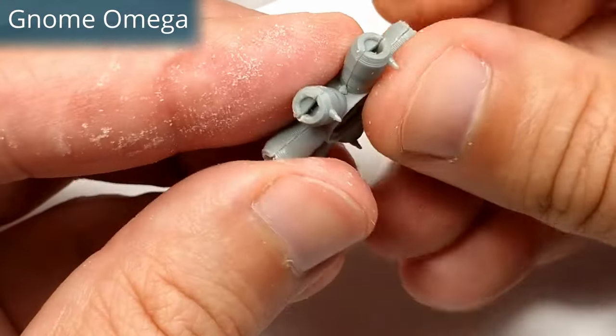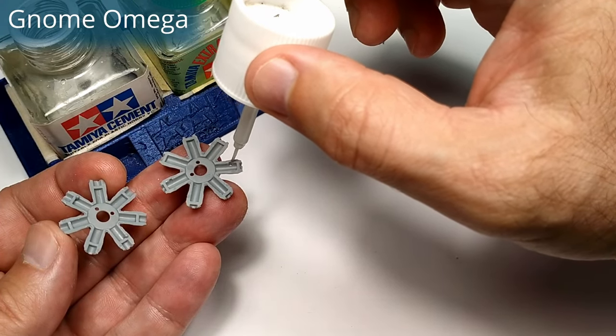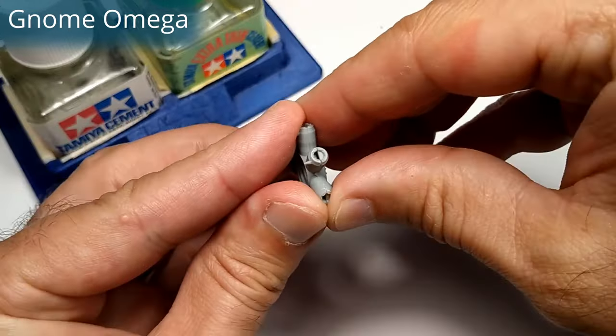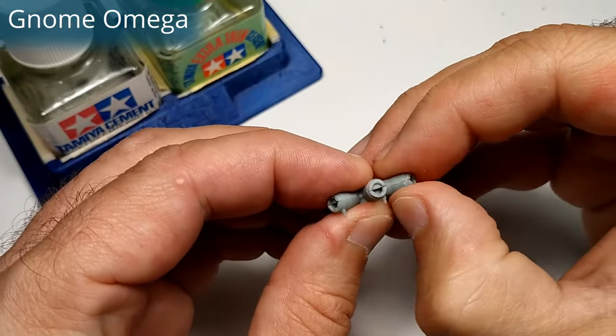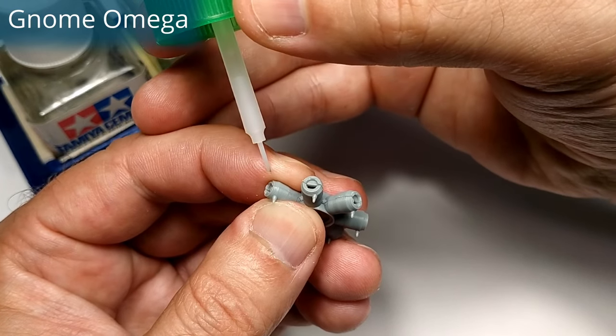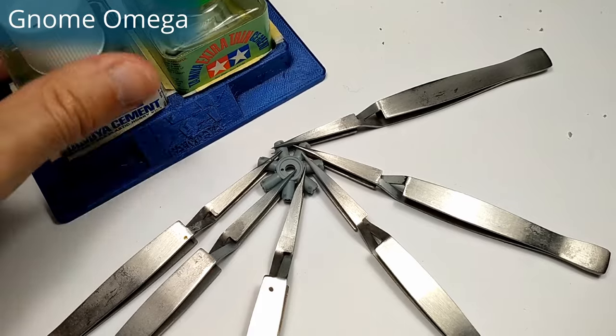The other four engines from Eduard in 1 in 48th scale — mid scale as I usually call it. Even though it's not the smaller scale, these engines are so tiny. They are so small compared to World War II radial engines like the Pratt & Whitney Double Wasp or the BMW 801. At the end of the video I show the difference between them.